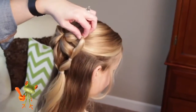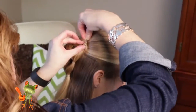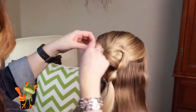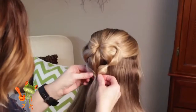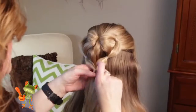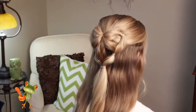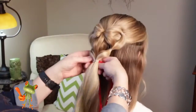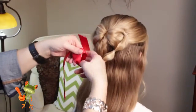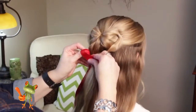Do the same thing on the other side — it stays. Just come and pull it out more so you get more of a heart shape. Put that down a little bit. As a final touch, I'm just going to take a red ribbon and tie it around the bottom of her heart down here to cover those elastics and dress it up a little bit.